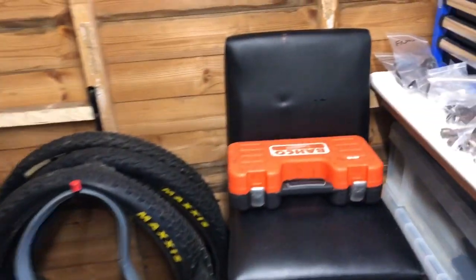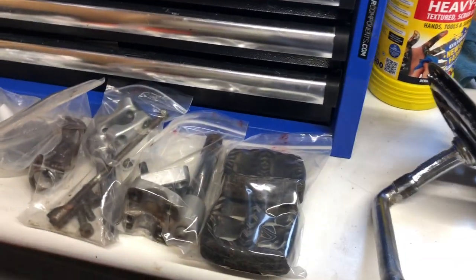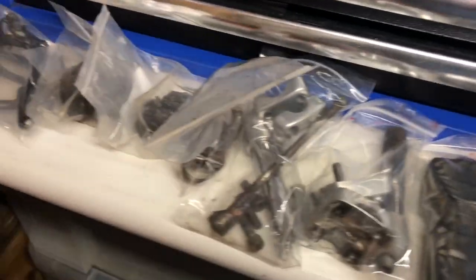I've also now got quite a sizeable pile of components racking up — a couple of stems, pedals, bottom brackets, seat clamps and stuff.